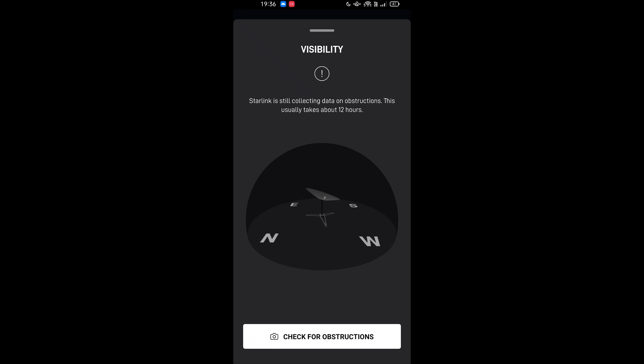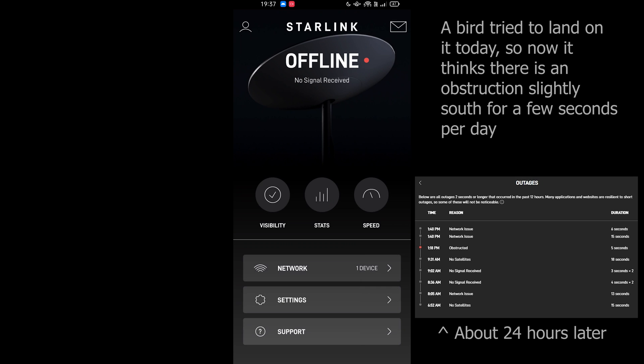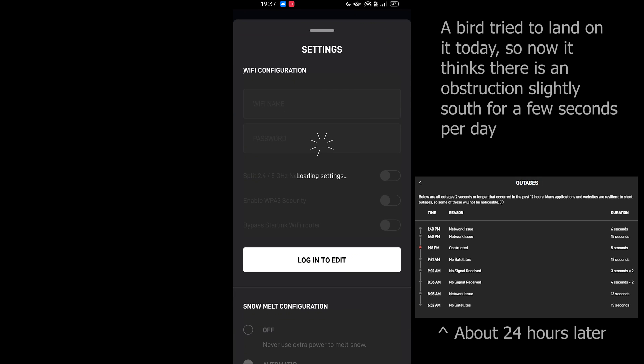Starlink is still collecting data on obstructions — it'll only take 12 hours. Shouldn't be any though; it's clear as all hell up there. Let's see what settings we've got — can we make it better?